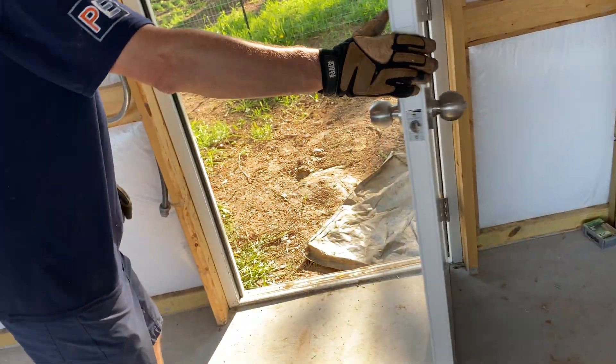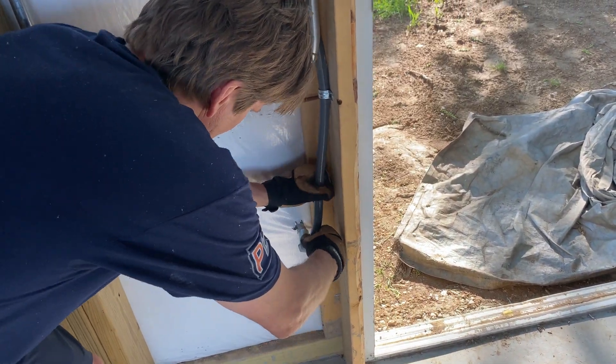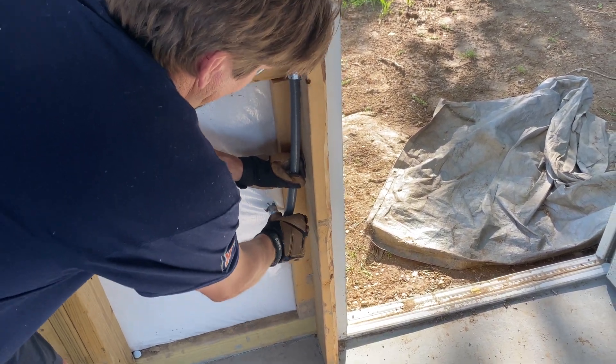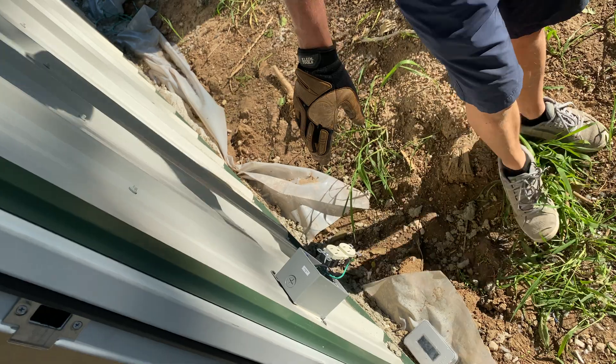Outside here, same thing. I like to put an offset nipple with a rigid coupling and a flex connector. It pops out here to an outlet right here - SBWR-rated and GFI.